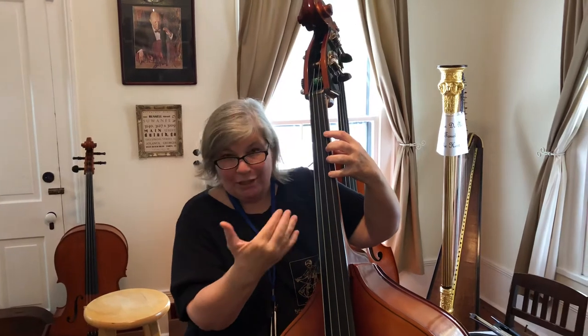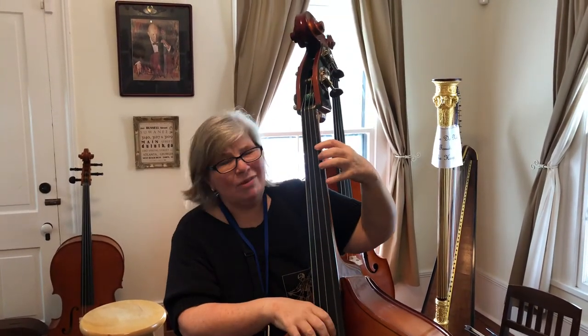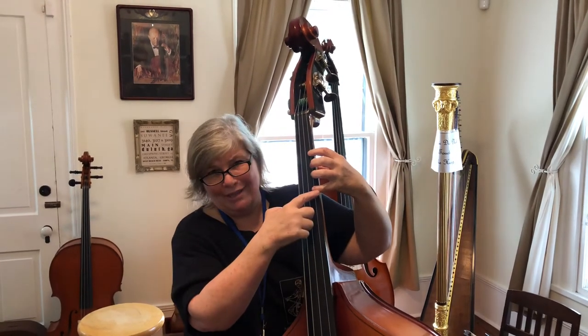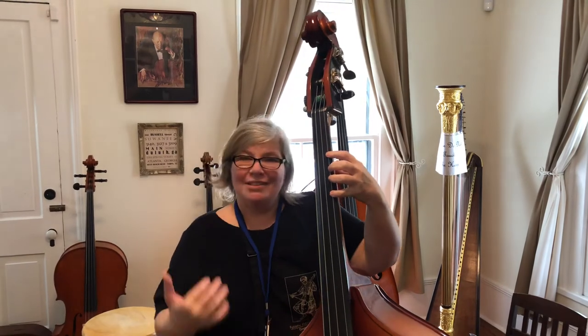You should be able to play in tune. A new bass for a beginner often will have tapes that will help you be able to see. We've only got a whole step between the first finger and the fourth finger on the bass, and if you can do that comfortably, the size is good for you.